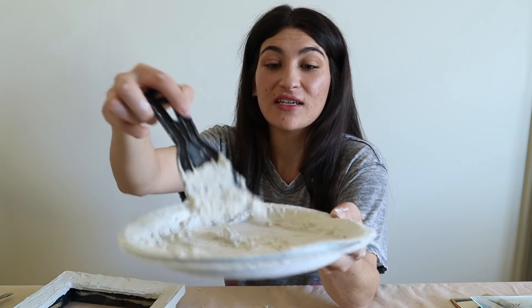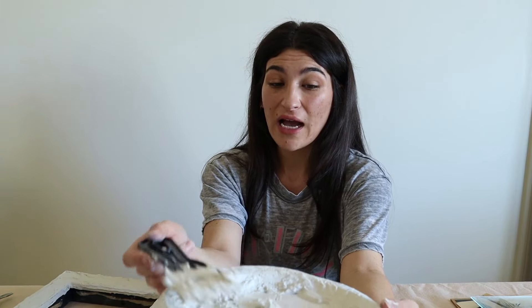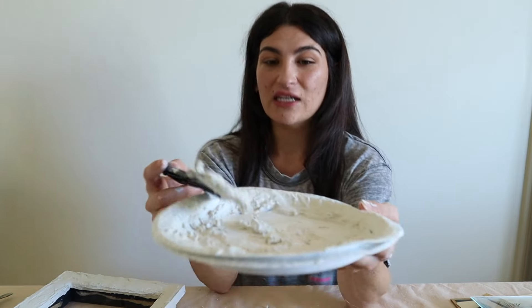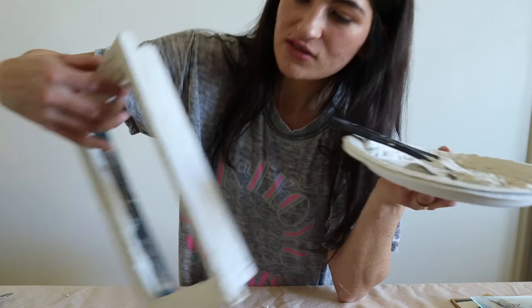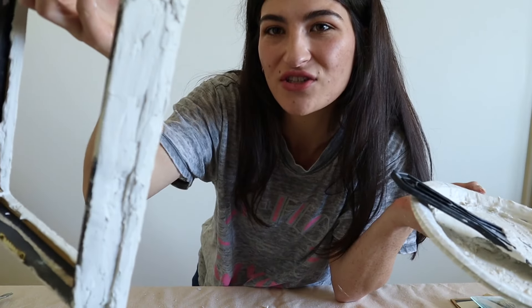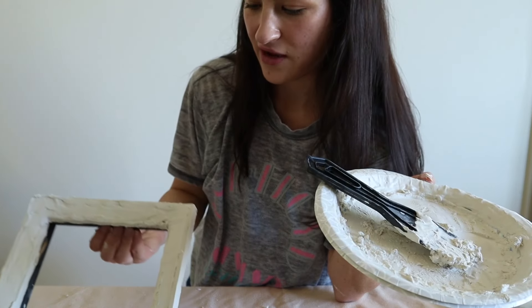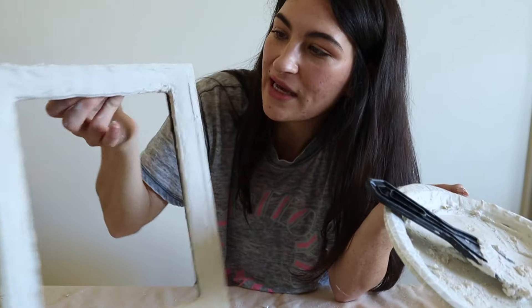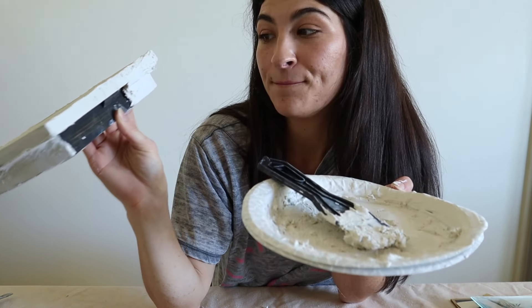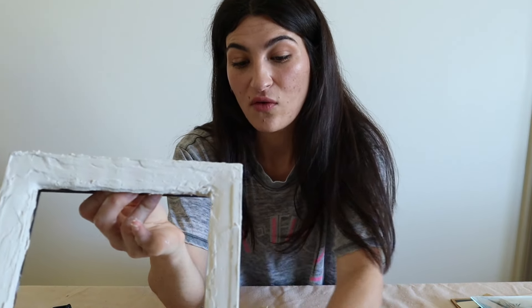This second batch started to dry super fast — I definitely mixed up too much. Sticking to the half cup of plaster is a good idea because when it starts to get really thick it becomes clumpy and a lot more difficult to apply because it's not as smooth. The front half came out much smoother than the side pieces. I didn't have enough and it dried too fast to finish one of the side pieces, so I'll need to go back and add more.